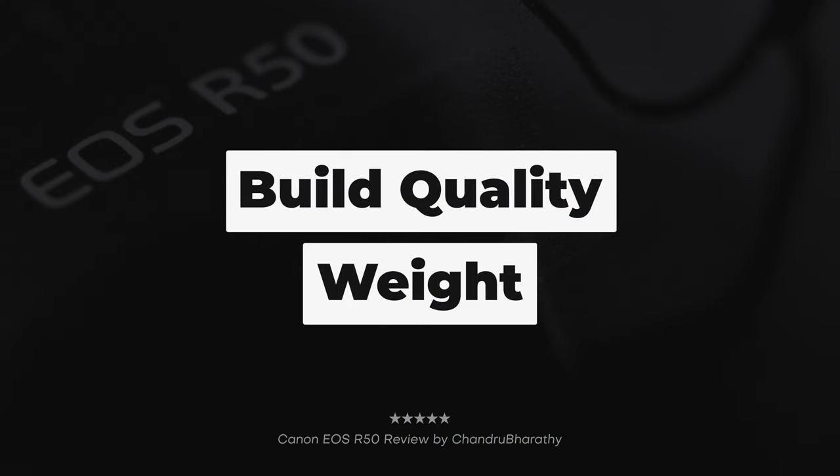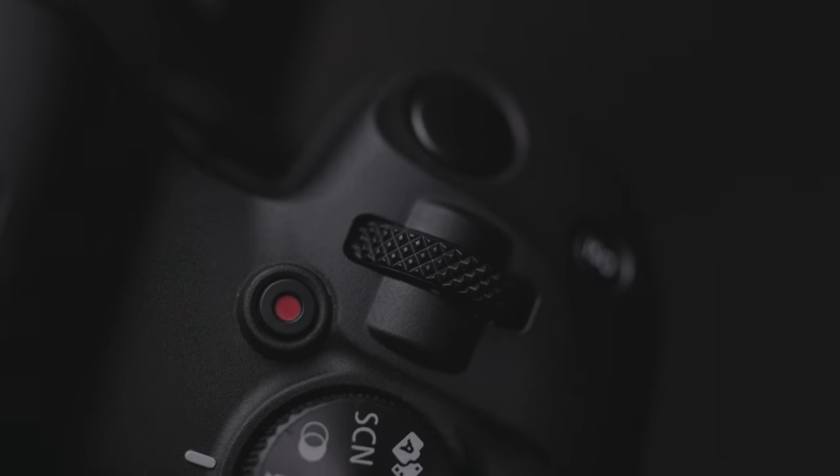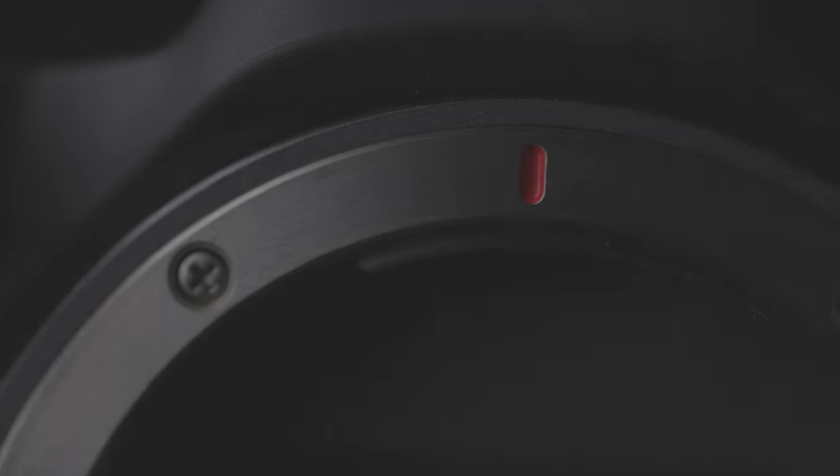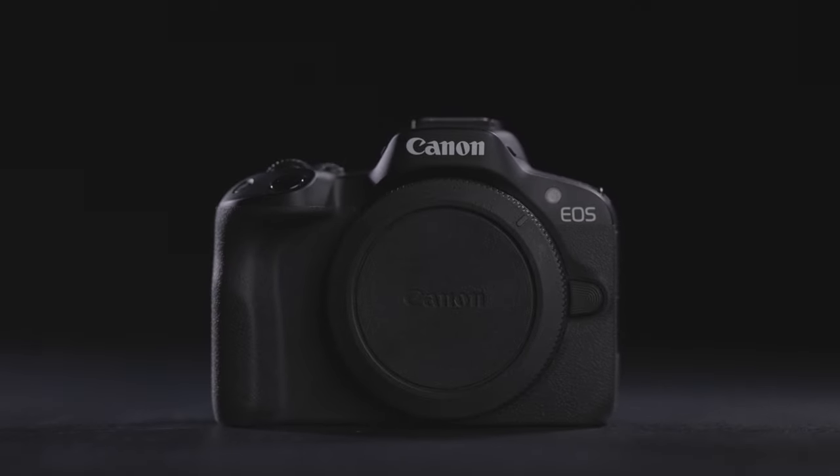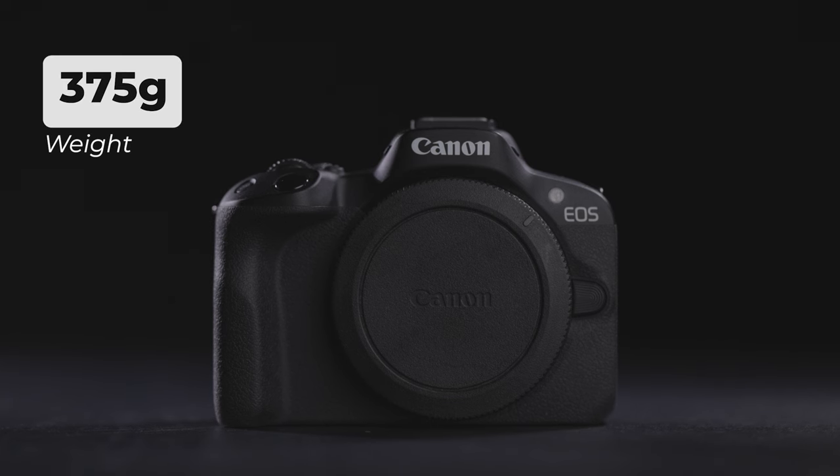Build quality and weight. The camera build quality is amazing, as per Canon's standard. If you have a native RF mount, you can mount it with RF lenses. The camera body weight with battery and memory card is 375 grams, which is very, very light.